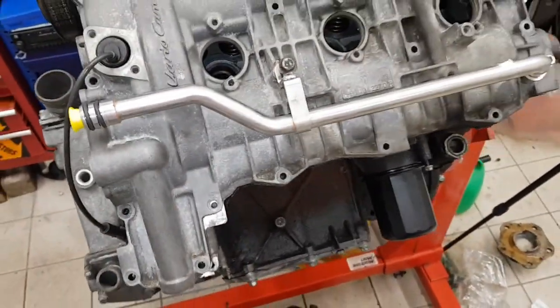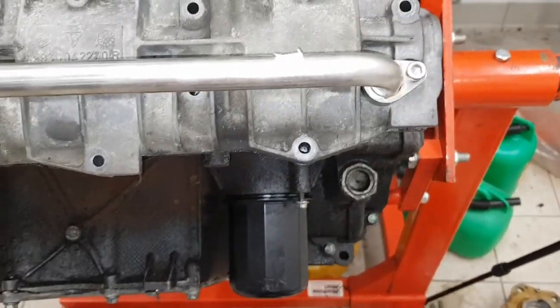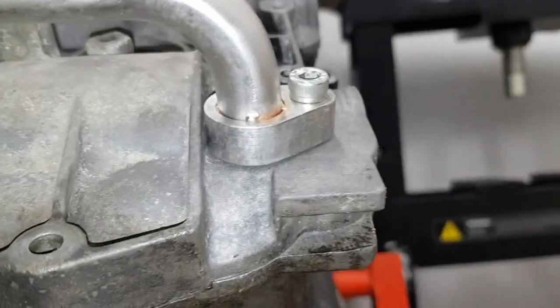This is the pipe in the position where it fits onto the cover. Once the cover is off I would clean it up thoroughly and then we're going to have to mark the position for the hole.